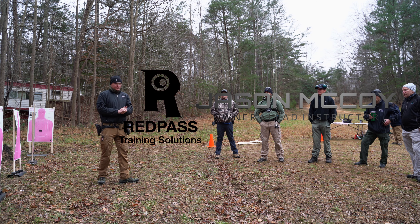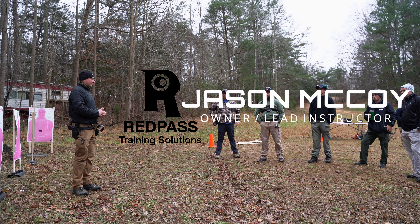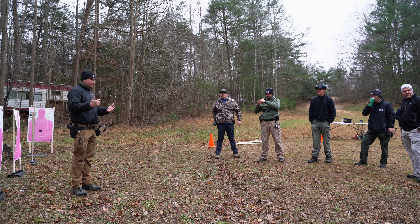I'm Jason McCoy with Red Pass Training Solutions. I'm going to be teaching the class today. First thing I want to do is thank Ryan for hosting us and also the gentleman who knows the property for having us out.